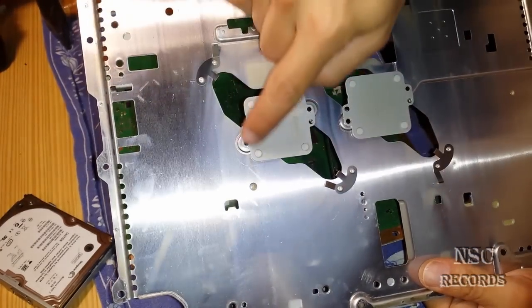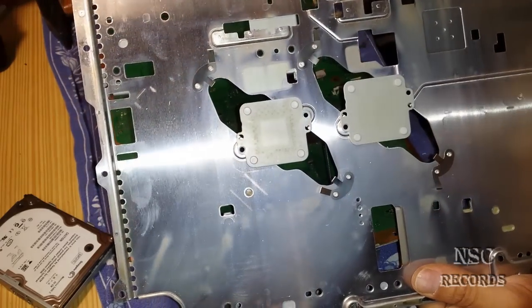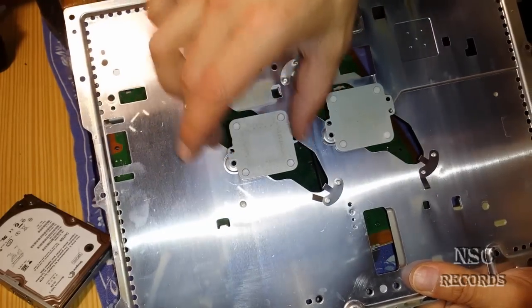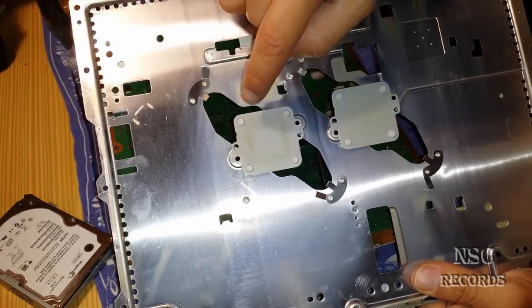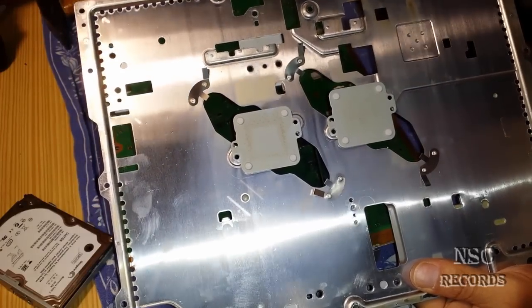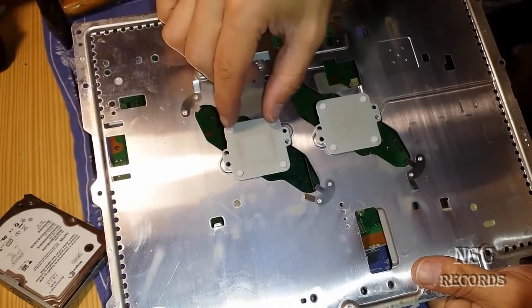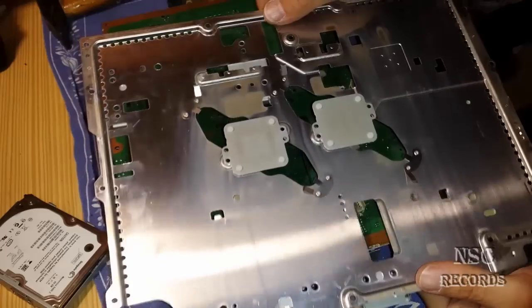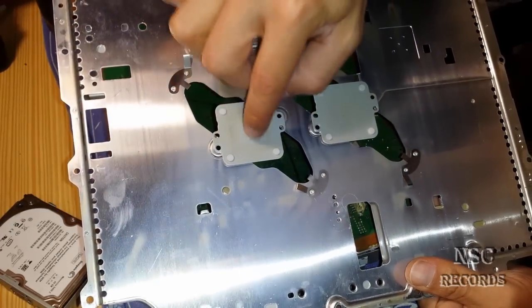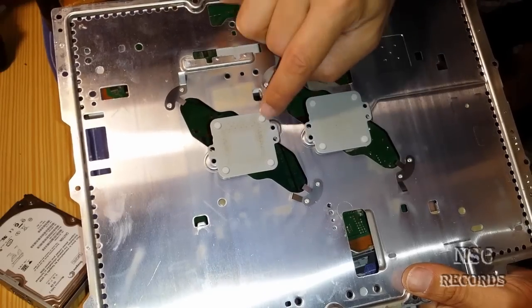That will help you to get better pressure. You can see these parts here press the PCB down — the board. These four small feet press the chip down, and on some models you will still not have enough pressure. If you put here a bit of carton, the most important place is inside. You get a lot of pressure on the outside but not inside, and I have a video where I demonstrate this — I will put the link up here.